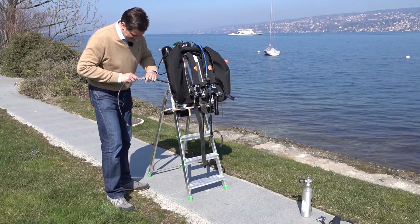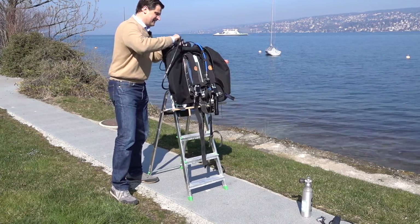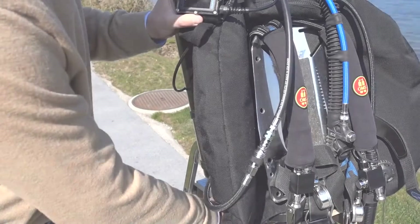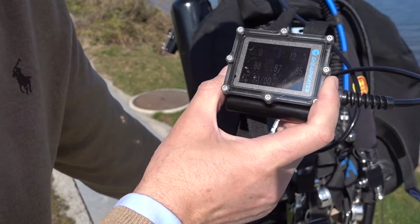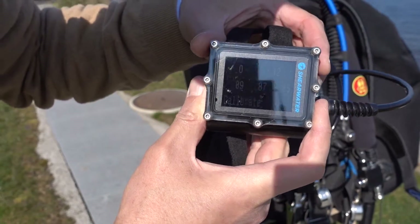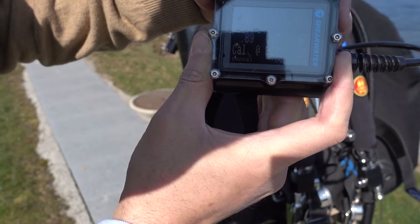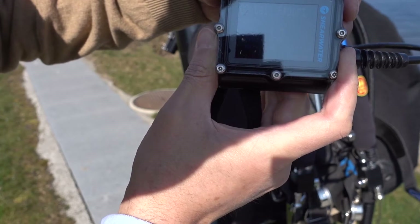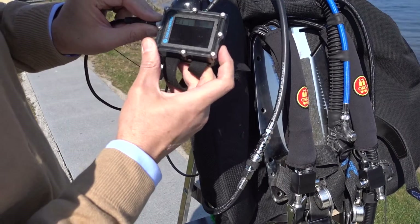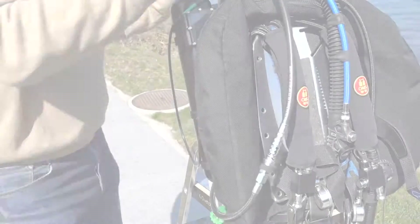The next thing is calibrating the sensors. There's a calibration hose that is now attached to the right port of the head. I let the oxygen flow and go through the calibration procedure — unfortunately not that well displayed because there was a lot of sun around. You might see that the calibration is complete. I do the same thing for the backup computer and calibrate that one as well.